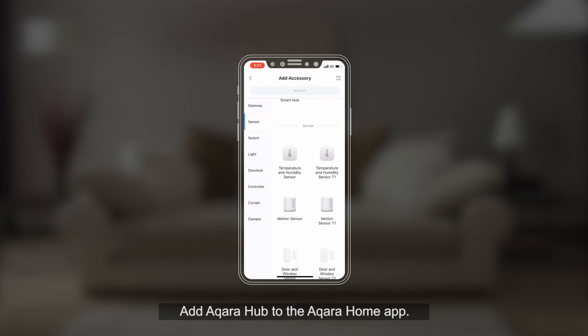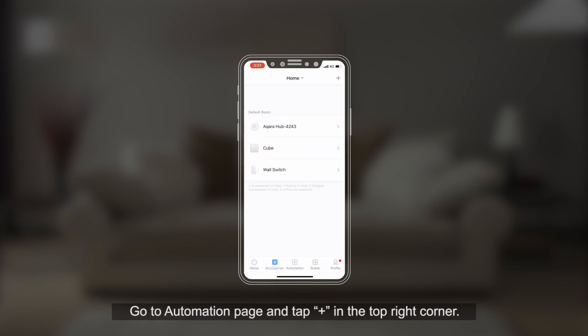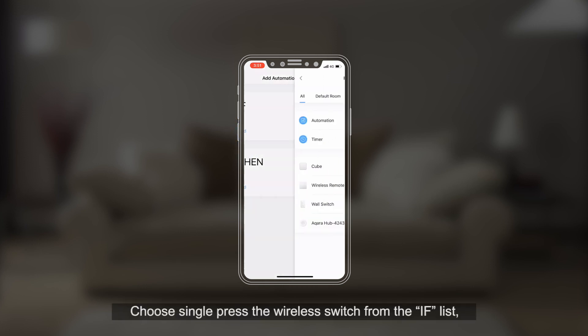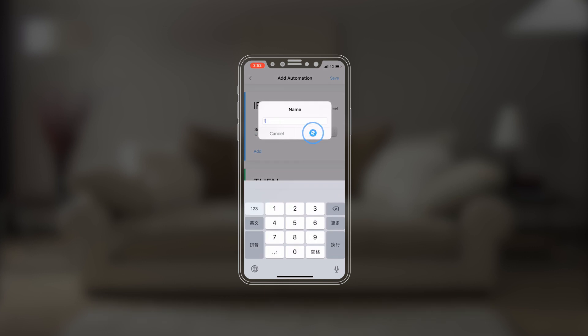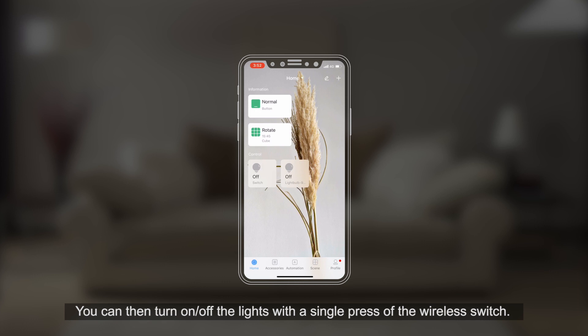Create Automation: Add Aqara Hub to the Aqara Home app. Add Smart Wall Switch and Wireless Switch to the Aqara Home app. Go to the Automation page and tap Plus in the top right corner. Choose Single Press the Wireless Switch from the If list, and choose Turn On/Off the Smart Wall Switch from the Then list. You can then turn on or off the lights with a single press of the wireless switch.